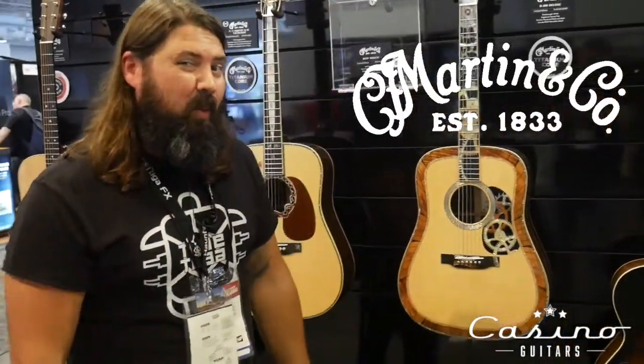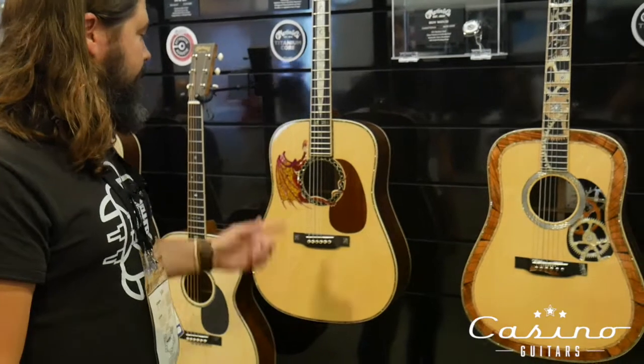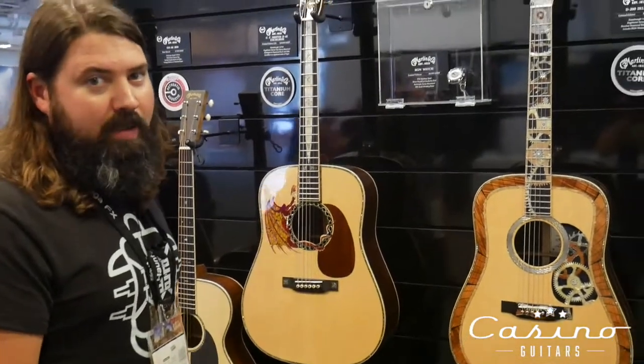We are back at NAMM, now at the Martin booth, standing in front of the custom shop wall. Some pretty awesome guitars — maybe the two coolest ones. Excalibur right here, kind of awesome. Dragon swords. What's not to love?